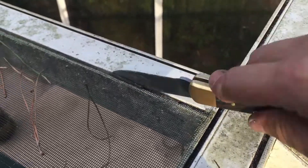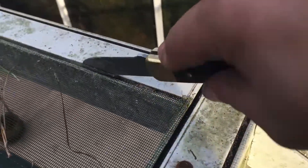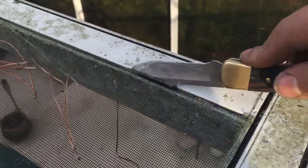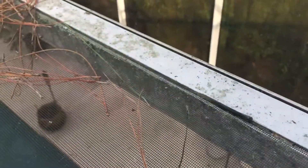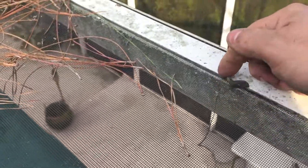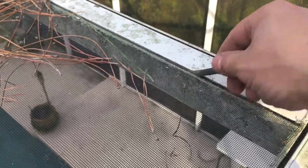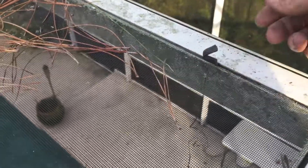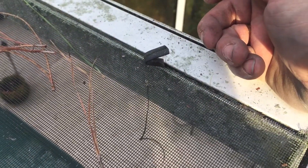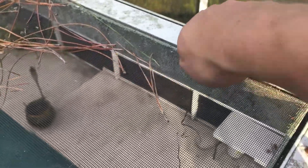Shove the knife in and wiggle it back and forth until you get enough started so that you can actually move it out. Then what you want to do is pull it towards you where the lip is, because that is where the least amount of resistance is — especially on one which is so old. This one is 20 years old.